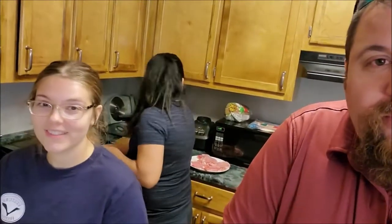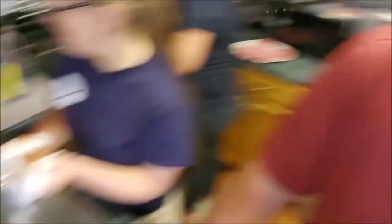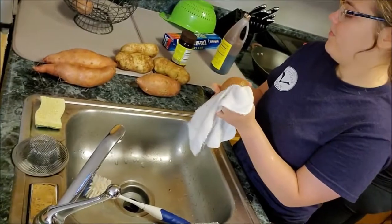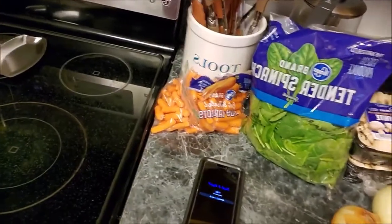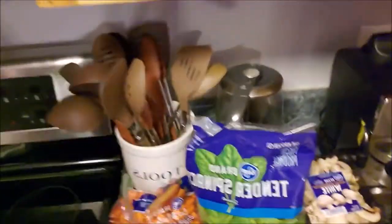What we are doing today is we are going to be cooking baked vegetables. The ingredient list is three large white potatoes, two good-sized sweet potatoes, onions, baby carrots, baby spinach, and mushrooms.